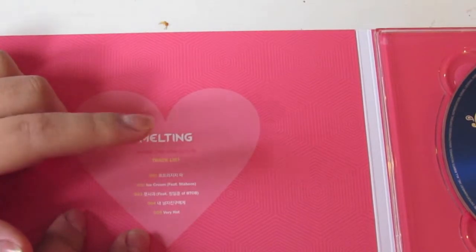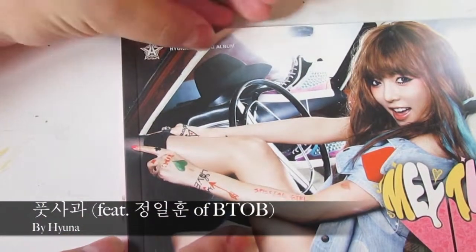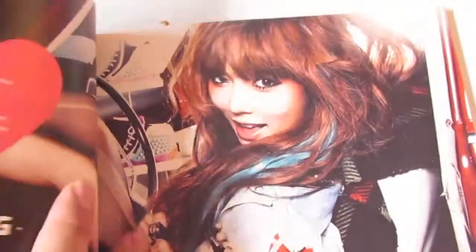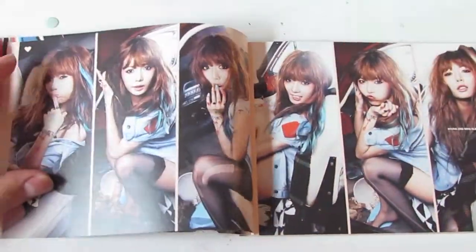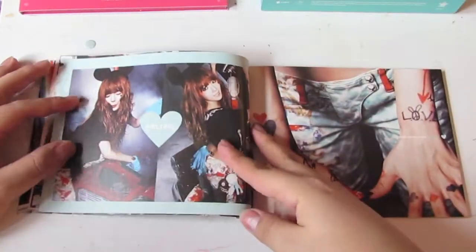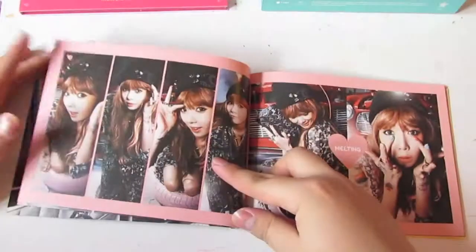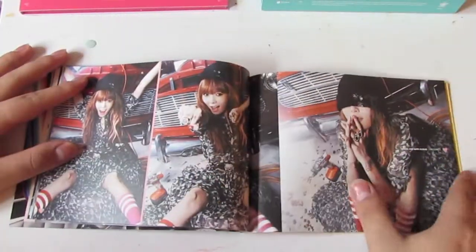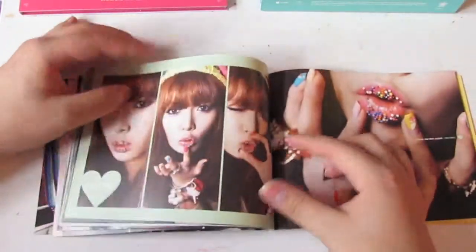Then you have your tracklist, which comes with song number one — Ice Cream — song number three, song number four, and song number five. That's the CD. This is the photobook. It says Hyuna's second mini album, Melting. It's just a lot of different outfits, different angles, different poses. It's a very straightforward kind of photobook. They have a lot of ice cream imagery throughout.